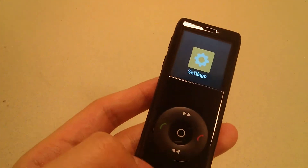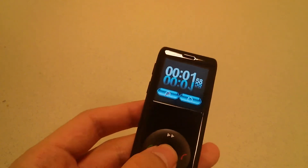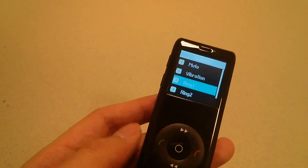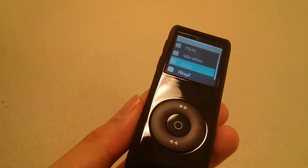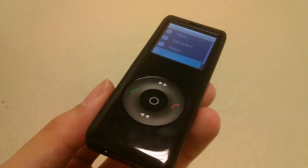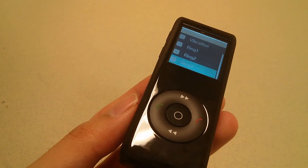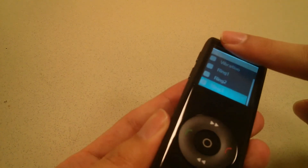Taking a quick look at some of the features: in the settings, you have the ability to go through different languages. You can find a basic stopwatch on here as well — you can start, delay, and reset it. There's also a ringtone adjustment, so you can change it between vibration and ringing. If you're connected to your phone and your phone rings, this will also ring. The speaker is coming out from the very top grill here, and if you cover it up, it definitely muffles the sound.